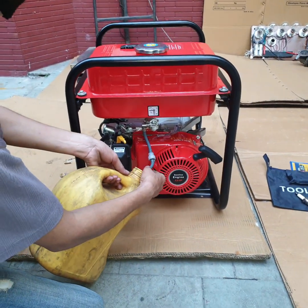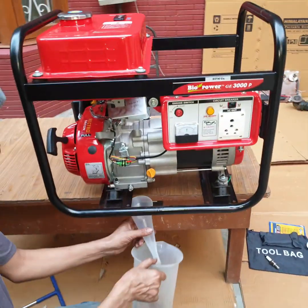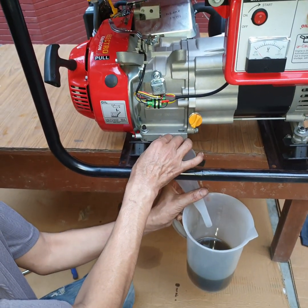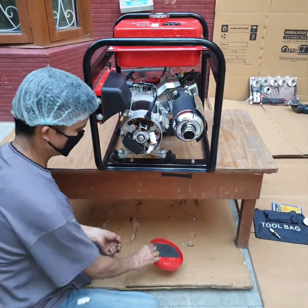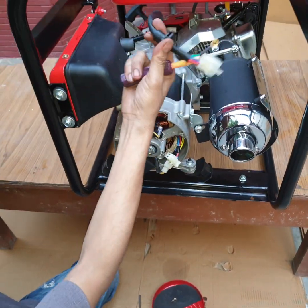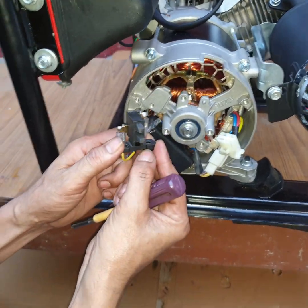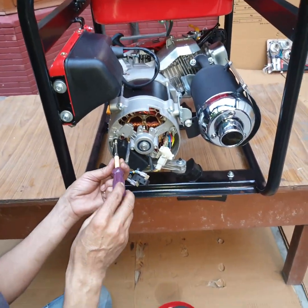To dismantle this generator, first empty the fuel tank. Carefully open the carbon brush assembly and take it out separately — otherwise it will be damaged. Please note: you must remove the carbon brush assembly from the alternator.